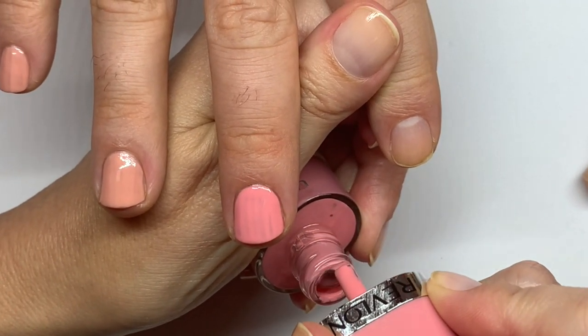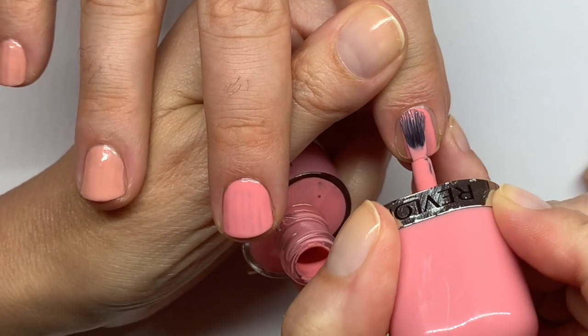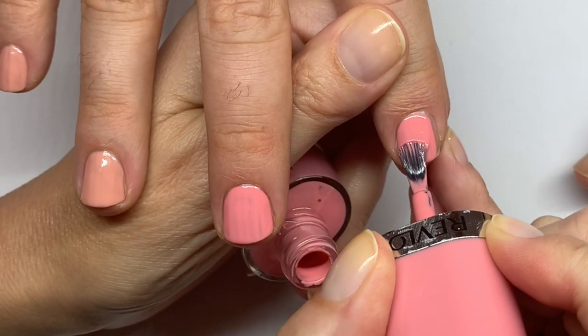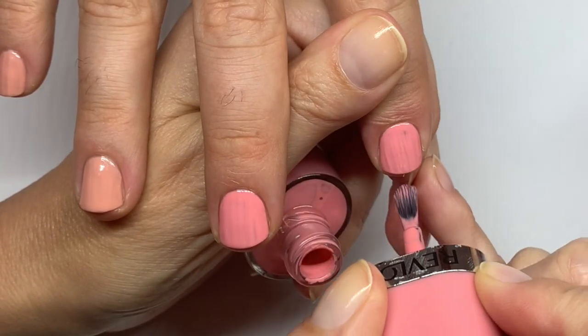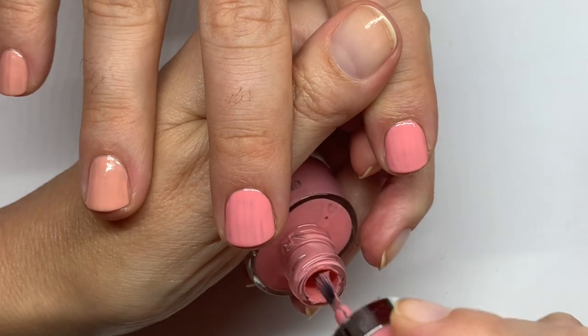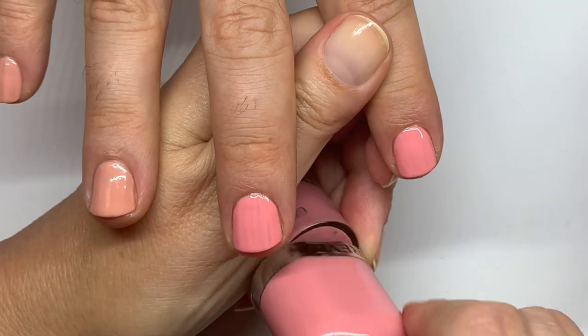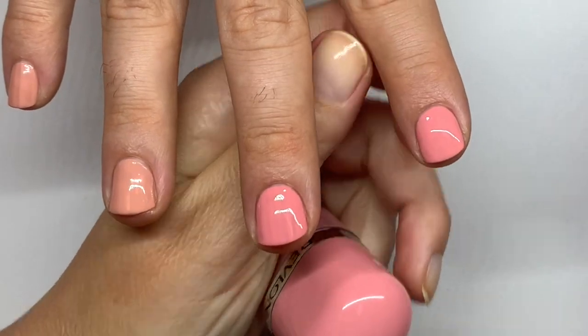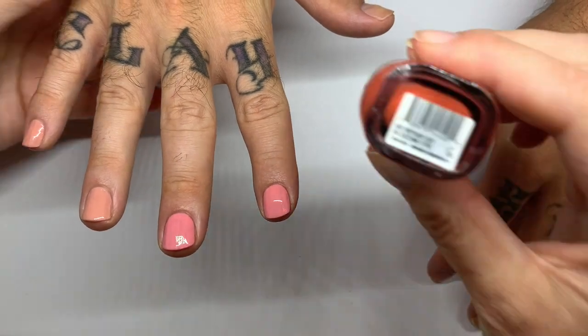These are nice — the color is nice, it's well pigmented, the way it goes on. If you compare this to the initial lay down compared to the Essence ones, this one is better. It's a little thicker, it doesn't move as much. Less watery, more creamy — and creamy is good.